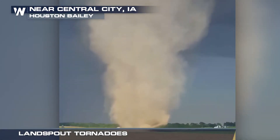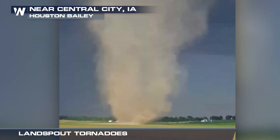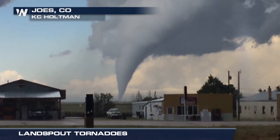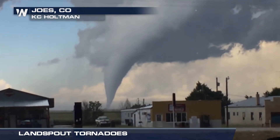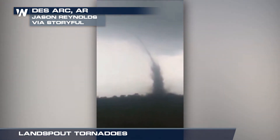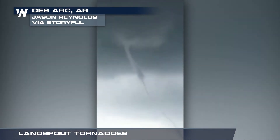These rope-like tornadoes tend to look narrow and have a different way of forming than a supercell tornado. A conventional tornado forms from the top to the bottom, extending from a rotating updraft. A land spout tornado actually forms from the bottom up, starting with the spinning motion at the ground.